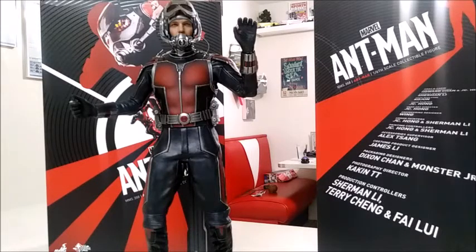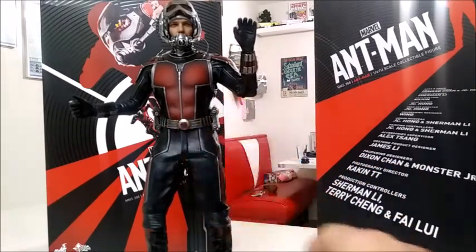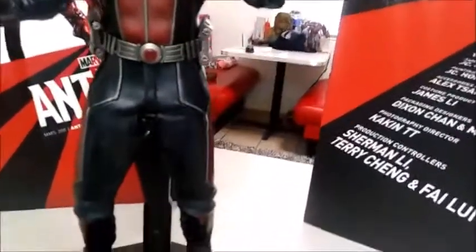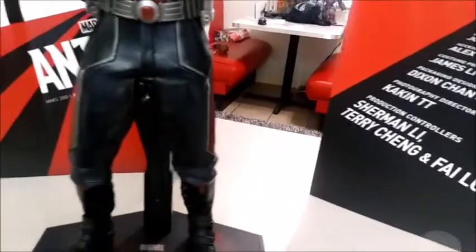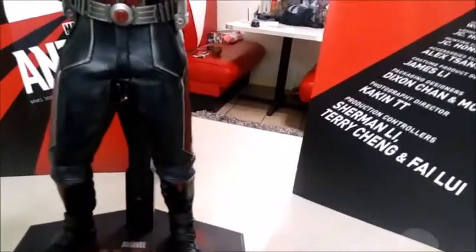I wanted to add him into the Avengers room as part of a hidden easter egg, but this guy really sells for a lot of money on eBay. I looked at him a few times — just too expensive. Last week I saw him come up and there's a little bit of fading in his pants, so this one had some of the fading, which I don't really care about at all.